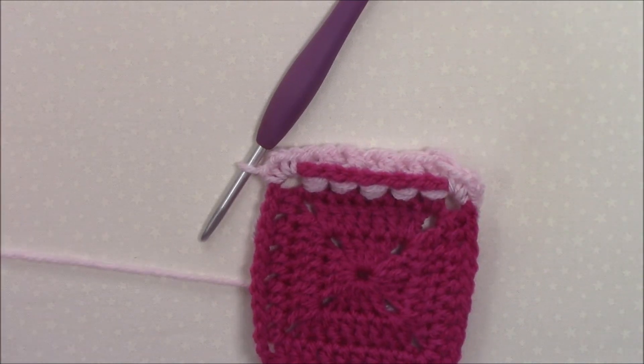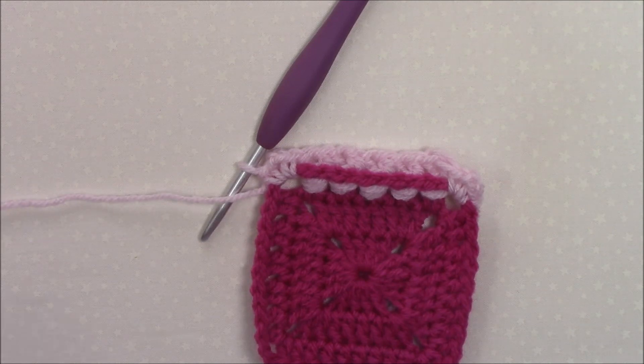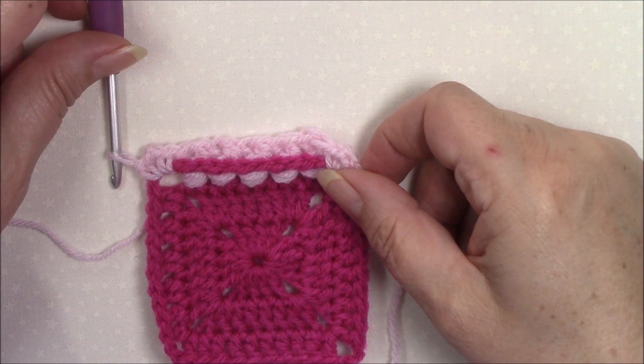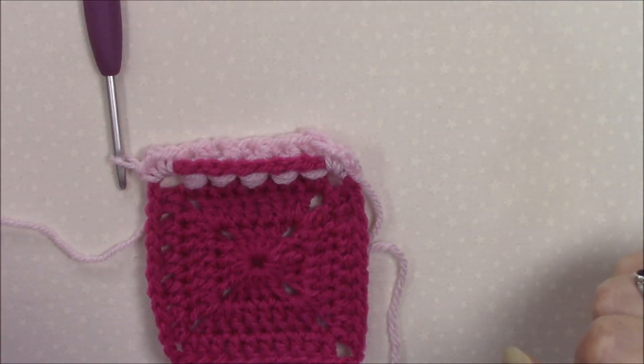Hi, Helen from crystalsandcrochet.com here. In this video tutorial I would like to show you how to make two back post double crochet around the next two stitches together.